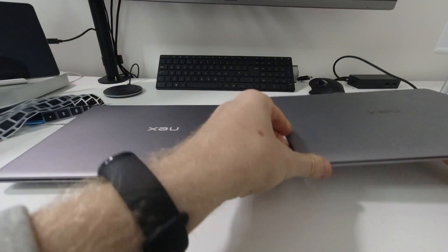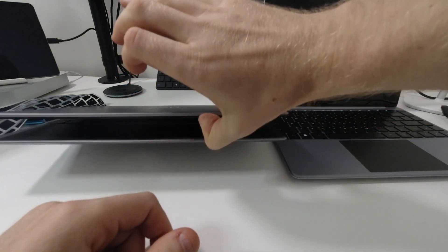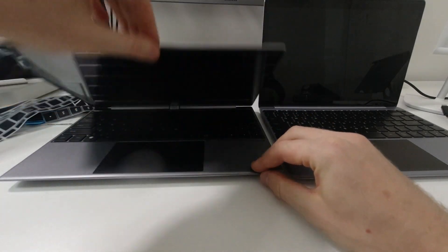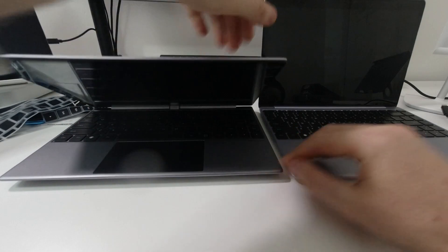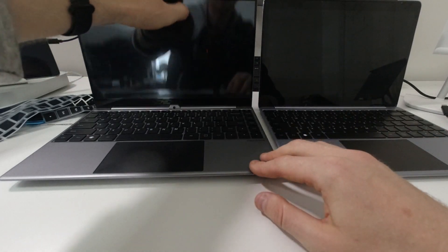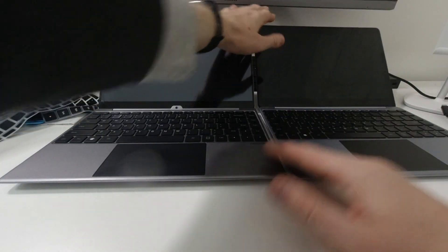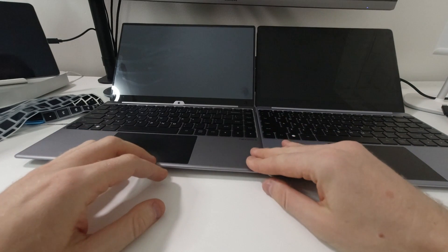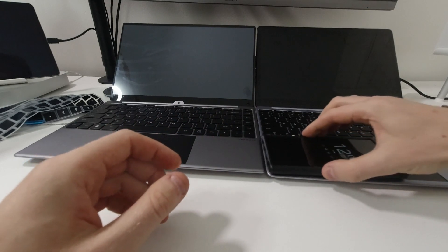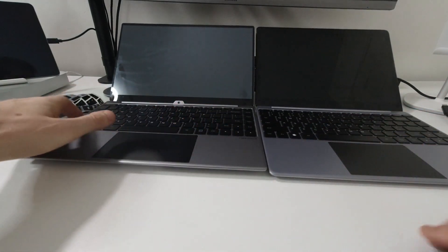The old one I can easily open with one hand, but with the new one I can't — I think they strengthened the hinges. The old one had fluid movement with no resistance, but the new one requires a bit more force to open. Comparing them side by side, the new one is slightly higher — just a tiny bit raised up compared to the older model.